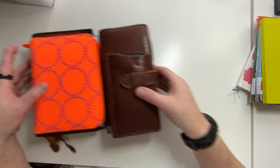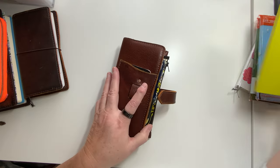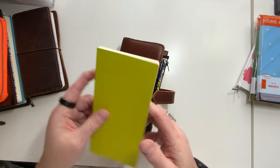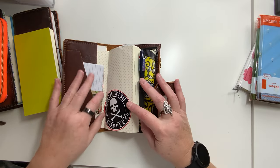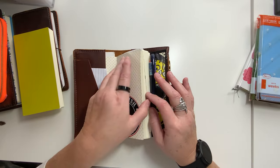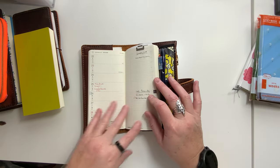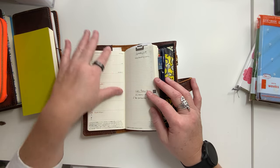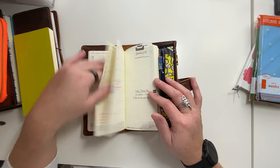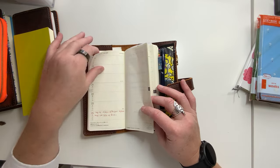The easiest one to go through is the Sneaker Weeks. This is what I keep in my wallet, and it is a pen-only Weeks. I don't do anything other than pen. I just write down certain things, my grocery lists. Some weeks I don't put much in at all. Some weeks I get a lot in. It just depends.